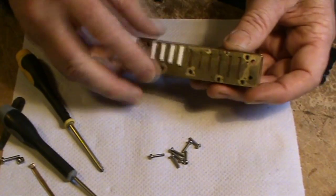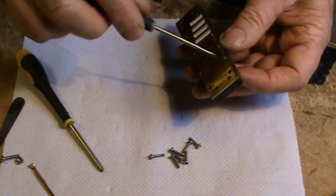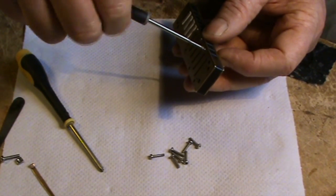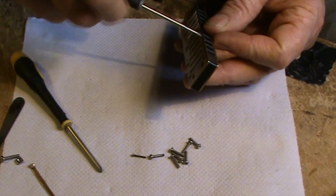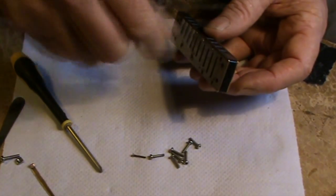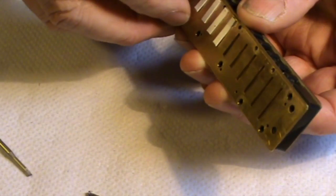I've taken off all the main Phillips head screws. Now we've just got to remove these four small front screws. Be careful with these because the screwdriver can slip out — they're just cheese head slotted screws. So there are your four front screws, and now you can remove the reed plates.